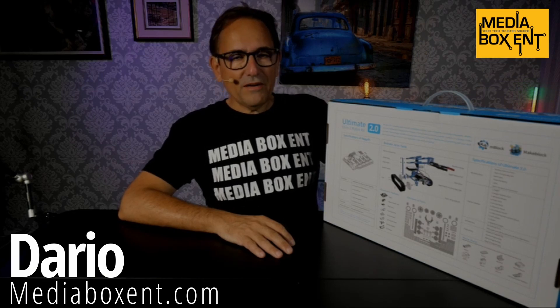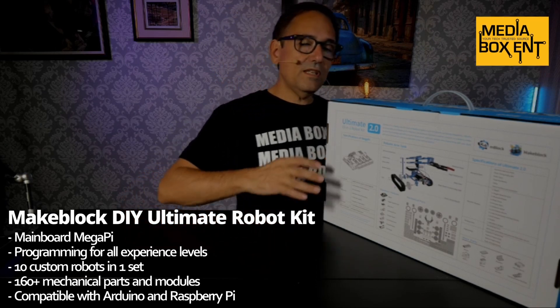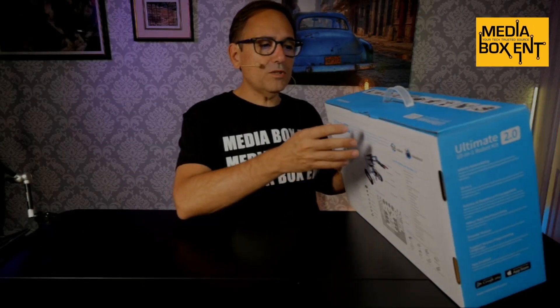How we doing, everyone? My name is Dario from MediaBoxingT.com. Today I'm gonna bring you some open boxes, and this is pure STEM — Science, Technology, Engineering, and Math. This is a 10-in-1 robot, and I'm gonna show you this cool open box right now.